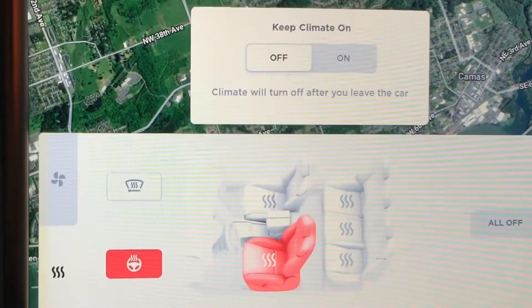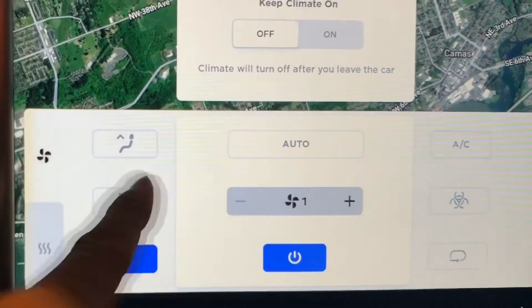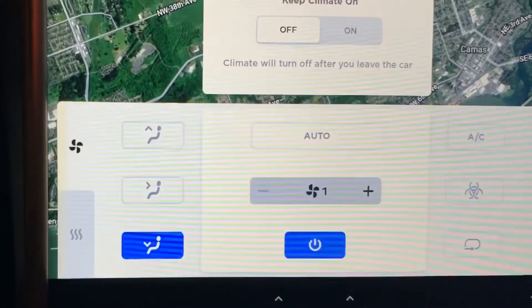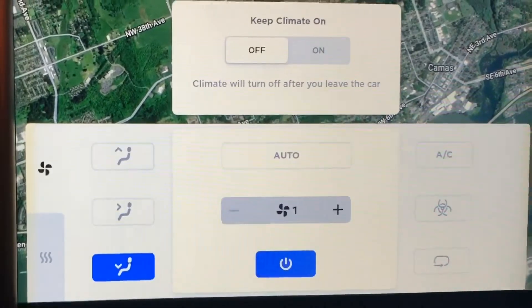So that's it for the HVAC. I'll just show you that hitting that button takes you back to all the other controls, including the filter and all that. There we go, that's it.